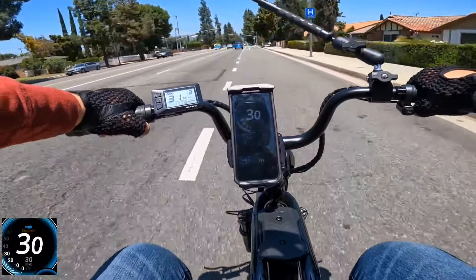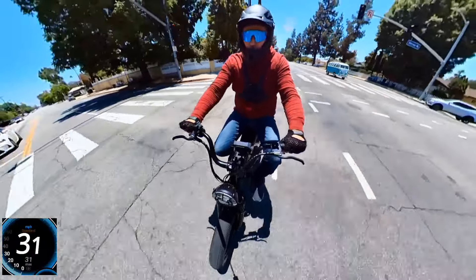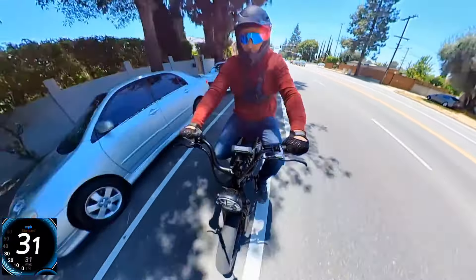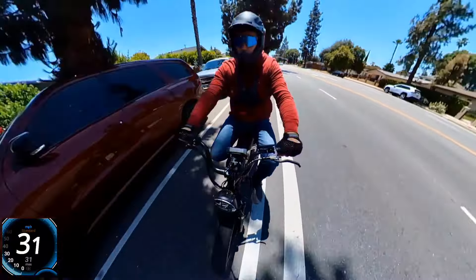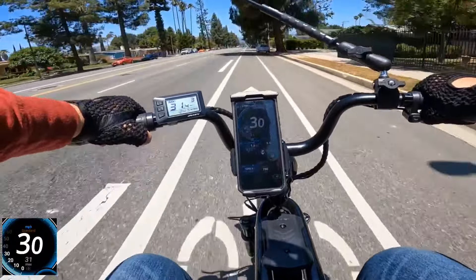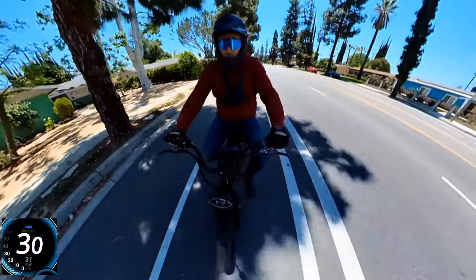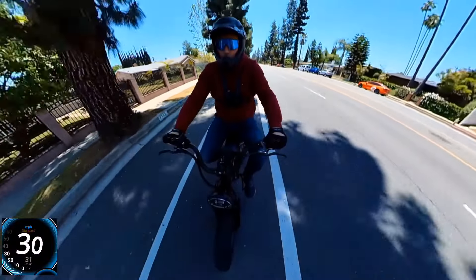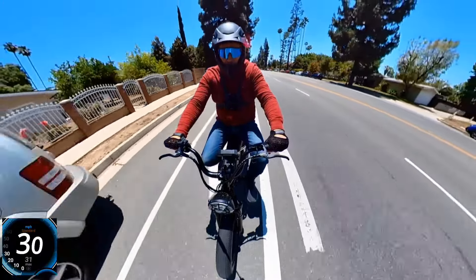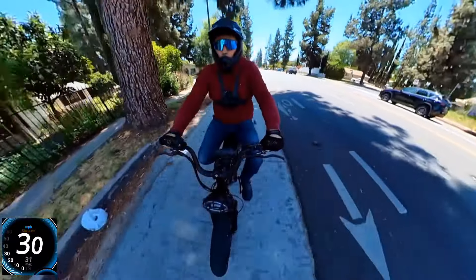On the display I'm seeing 31 and a half mph. I may need to adjust the wheel diameter setting. On GPS it's fluctuating around 31, so I'd say approximately 31 to 31.5 mph on GPS on a longer road.